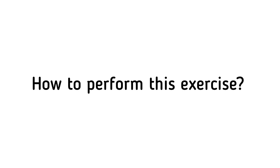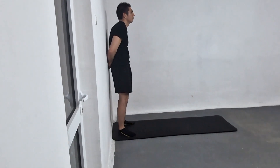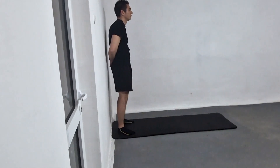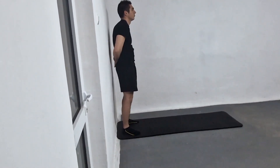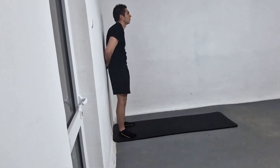How to perform this exercise: Stand facing a wall with your back straight and flat against it. Place the back of your hand on your buttock and push your hand against your buttock so your arm lifts slightly off your body. Make sure to push against the wall with your hand rather than moving your shoulder or body forward.